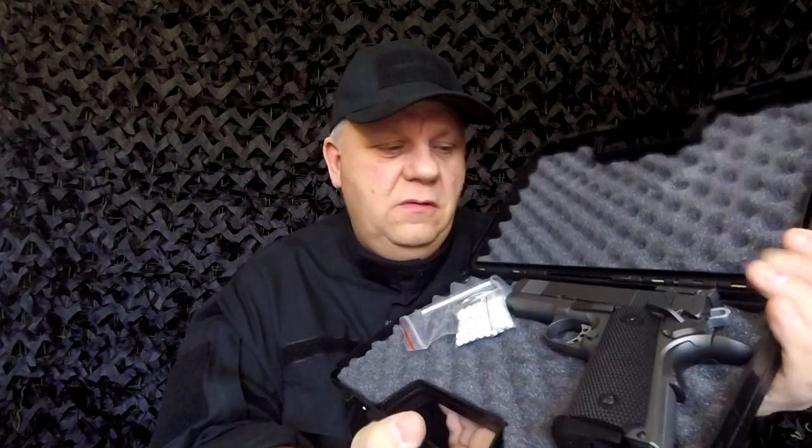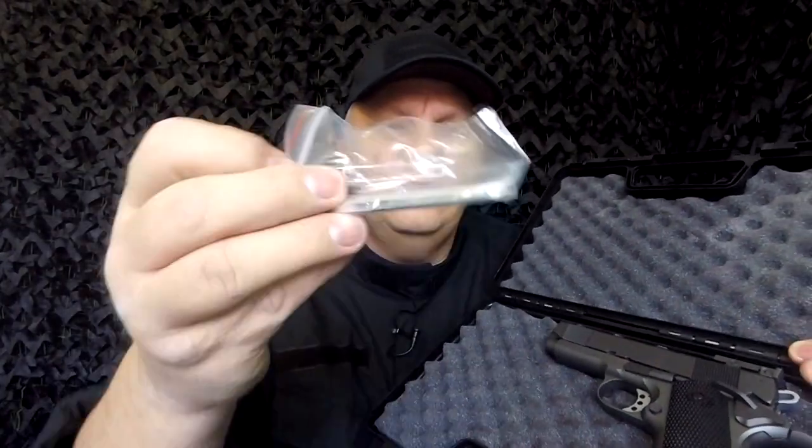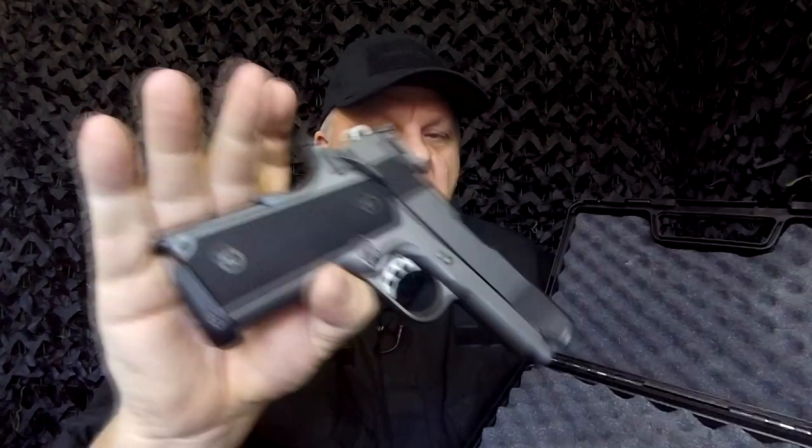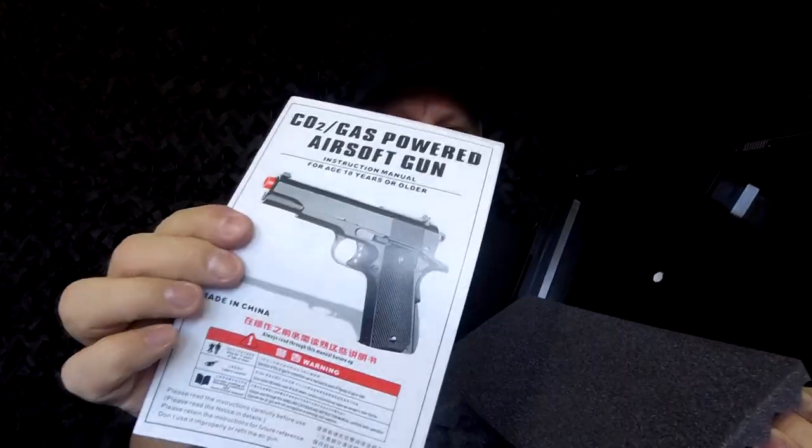Mark here from JBBG TV. Let's take a look at this G193 pistol from Well. It comes in a really nice pistol case. This is a CO2 pistol with a 1911 design. There's a small bag of BBs, which are actually really good quality. There's also an allen key for the magazine, and the instructions are usually hidden away underneath the foam — you get quite a good little manual with the pistol.